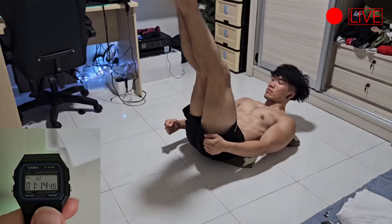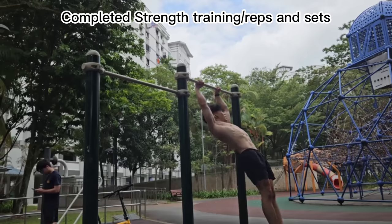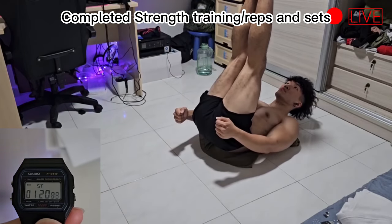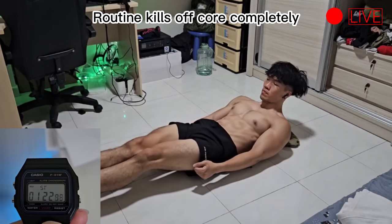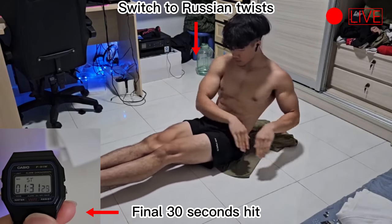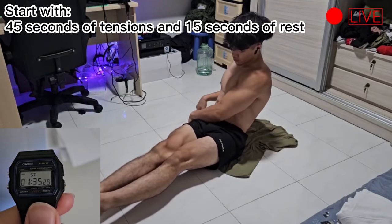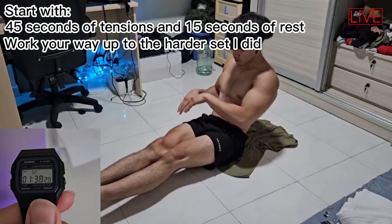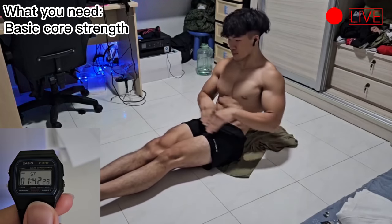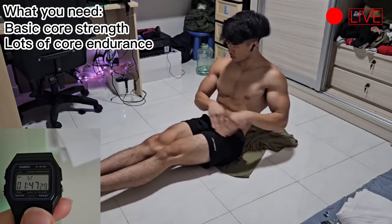I also had to ensure that I had completed any form of strength training — reps and sets routines like muscle ups, pull ups, or dips — before I started this core routine, because this routine would ultimately destroy me for the rest of the day. Speaking from experience, I would recommend everyone to start from 45 seconds of tension and 15 seconds of rest before attempting the set that I did. The set that I did requires a ton of basic core strength and a lot of endurance, and definitely would not be easy to accomplish, so take your time to get there.